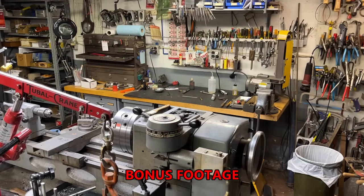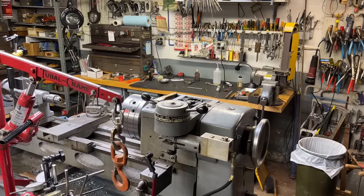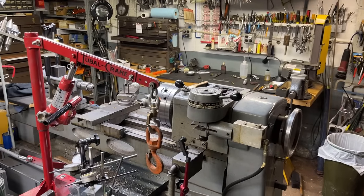As a bonus feature, I decided to give you a little walk around the shop to see what it looks like and what a mess it is while I'm actually making a video.